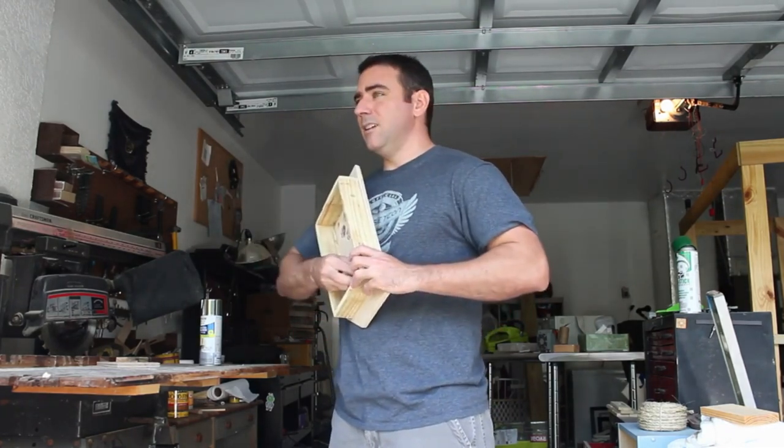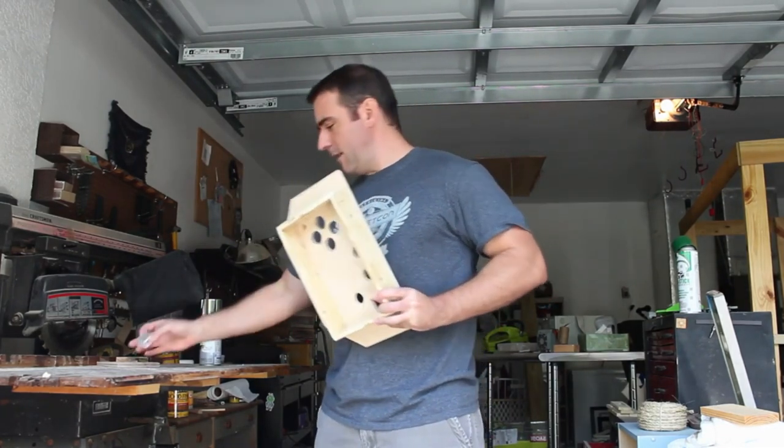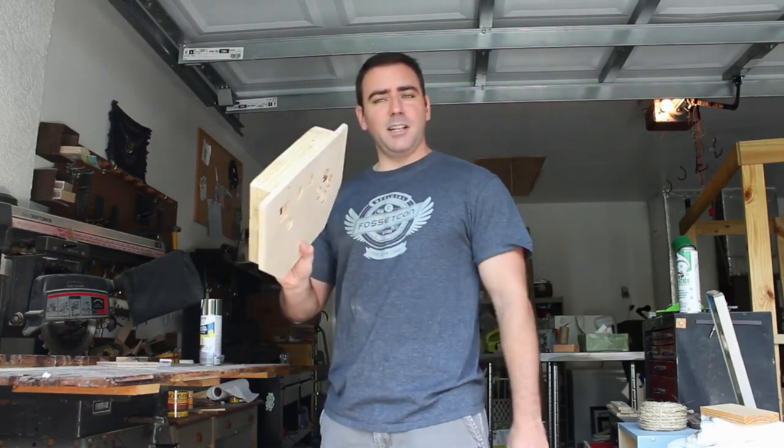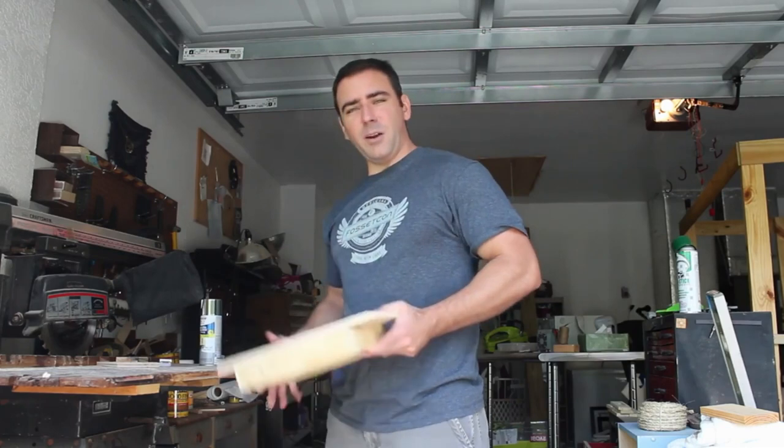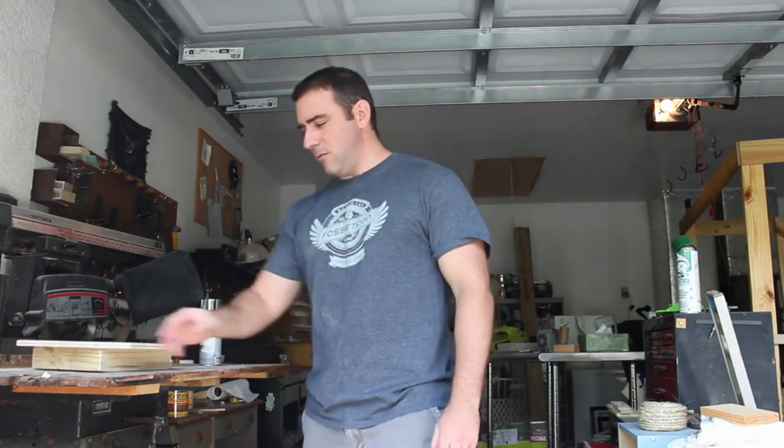Let me pop out the little screen that I put in here last time and get the compressed air going. I'm going to not only blow the air off on this, I'm going to blow off my workshop and get everything clean and ready for painting.